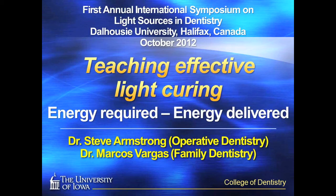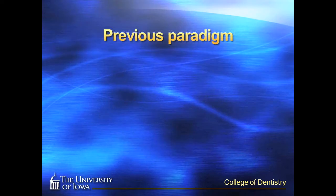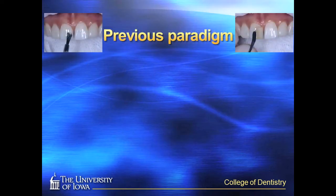The purpose of this short presentation is to present how we are currently teaching dental light curing of photocurable restorative materials at the University of Iowa College of Dentistry. We have traditionally spent a great deal of time and attention teaching appropriate dental adhesive placement technique and the placement, handling, and sculpting of resin composite. However, we have given very little attention to the light curing step.